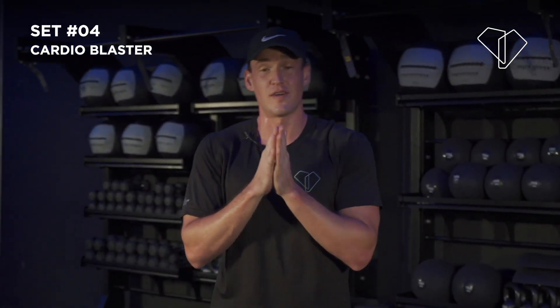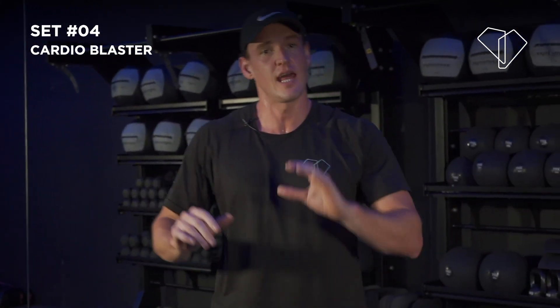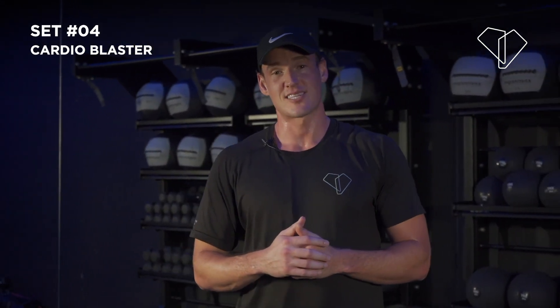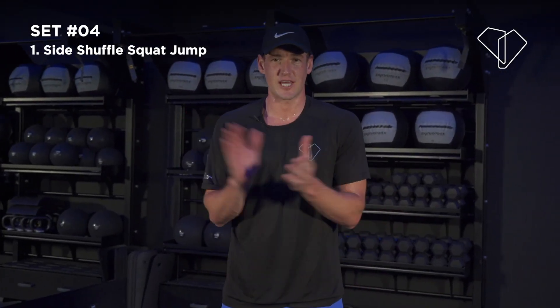If you're feeling good after that, go for another ten minutes so that you do a total 30 minute bodyweight workout. I'll see you on the next one — thanks for coming through, well done! Next workout — here we go.